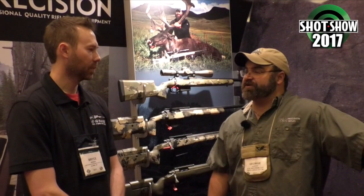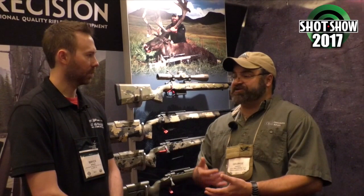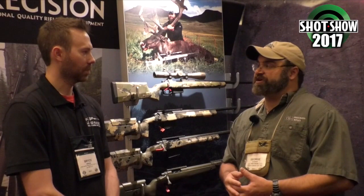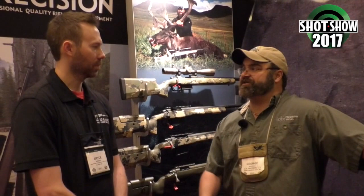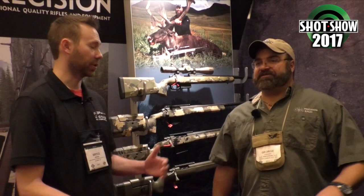If somebody sends you an action and just wants it barreled and chambered, what do you typically charge? It depends on the action. If it's a quality custom action like a Defiance, Stiller, or Surgeon that doesn't need any work on it, it's $250 for the install and $125 to thread for your muzzle device. Any coating would be above and beyond that. If it's a Remington factory gun being here for the first time, we charge another $100 to true that action — front of the action, lug seats, threads — and we'll align the holes on top so the scope base is dead center of the receiver and coaxial front to back. Turnaround time for a complete build: if everything's all together and ready to go, four to six months. Just a rebarrel where they send their parts — two to three months.